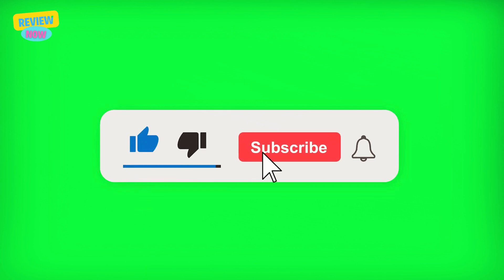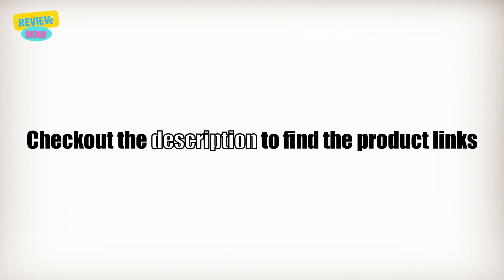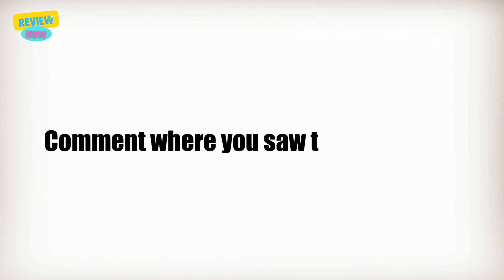Thank you for watching this video. If you found this video helpful, please hit the subscribe button, press the bell icon, and comment below. Check out the description to find the product links, and comment where you saw the video from.